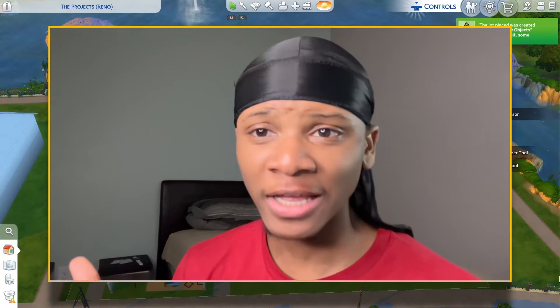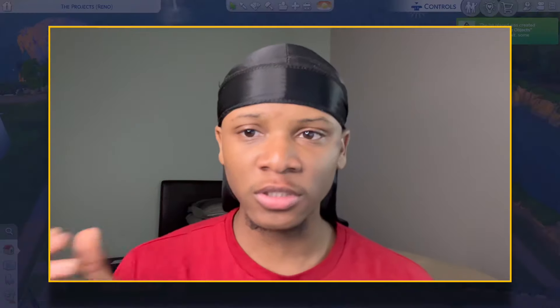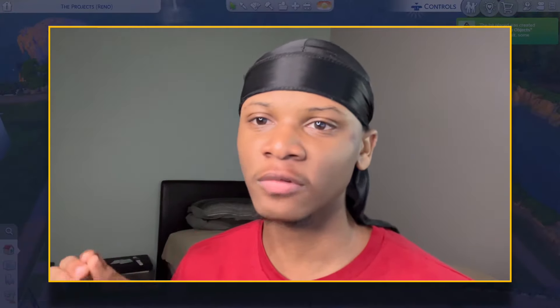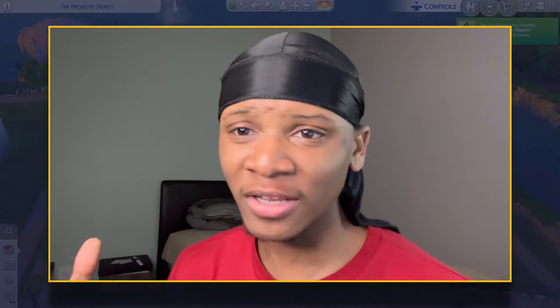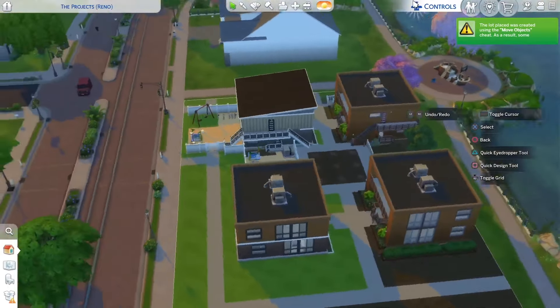Today I'm jumping back into a renovation series I started a few weeks ago but kind of abandoned. If you've been watching my channel for about the last month, you know I started renovating these low income apartments — the projects. I renovated three of them and then abandoned it. These are the buildings right here — four buildings, each with two apartments, all two bedrooms and one bathroom.